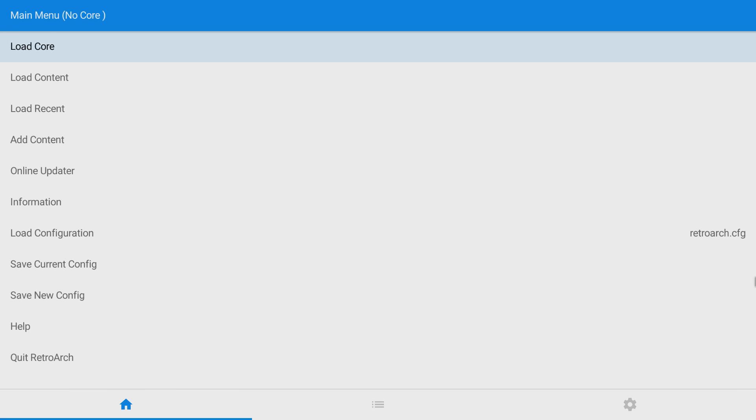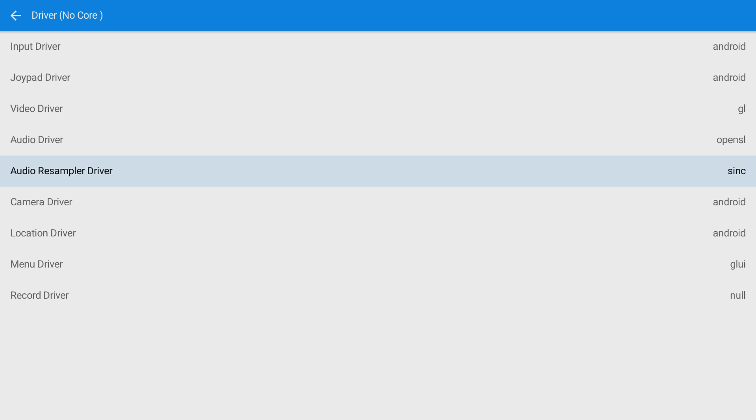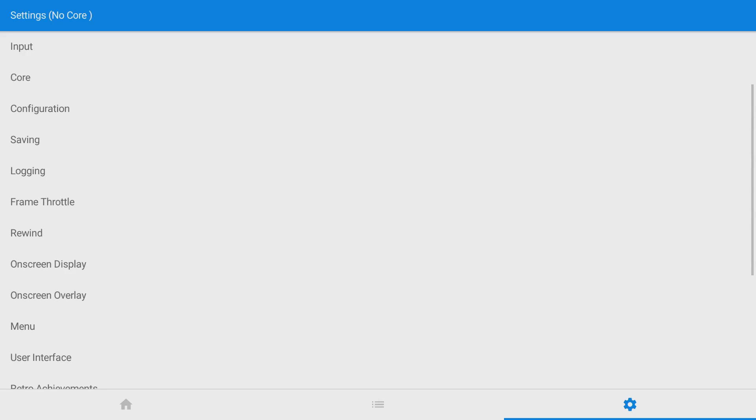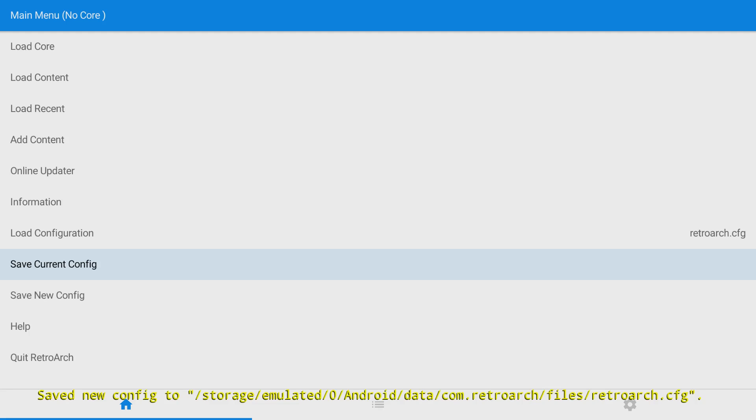Let's start RetroArch. Now when we go into RetroArch, our mouse is not going to work — that's why we need the Madcat CTRLR controller. It works perfectly fine in here. We're going to navigate over to the little icon down below. I'm using my controller but pointing with my mouse to show you. We want to go to Driver, enter the Driver menu, and find Menu Driver. It's set to GLUI but we want XMB. We'll go to the Home section and scroll down to Save Current Config, so we save the config.